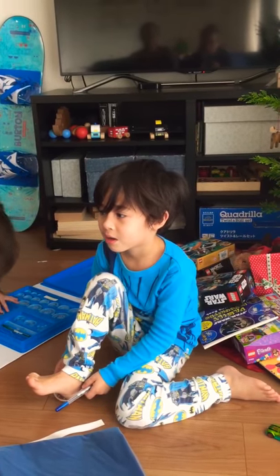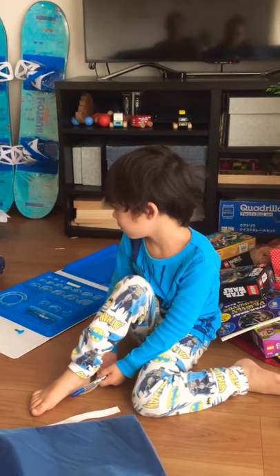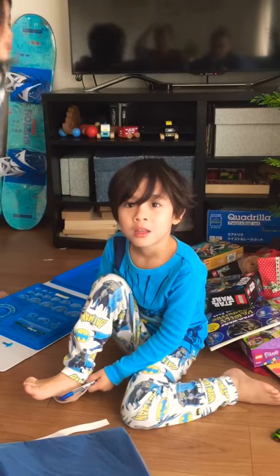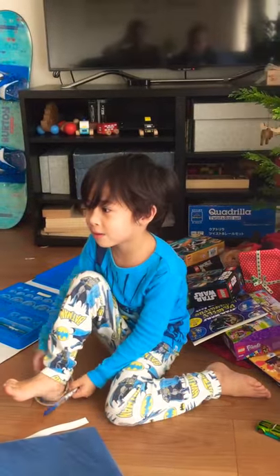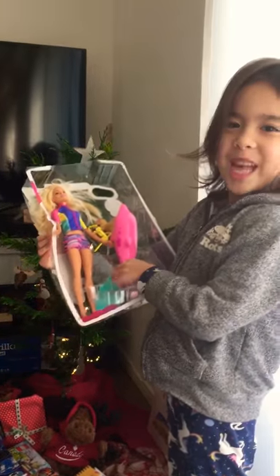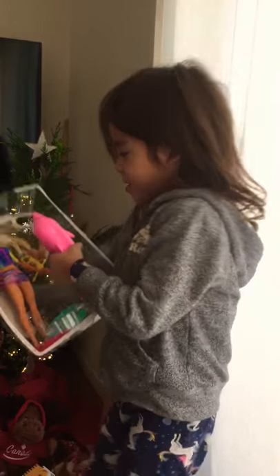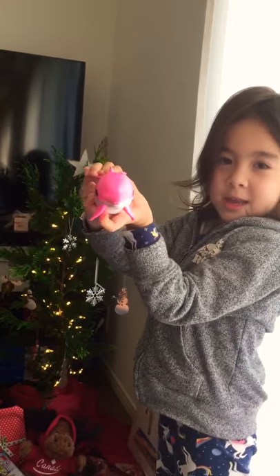Do you want to show Sandra and David some of your Christmas presents? Ellen and Elsa, you want to show them what you got? And what's that, sweetie — is that Aqua Barbie? She goes in the water! Nice!